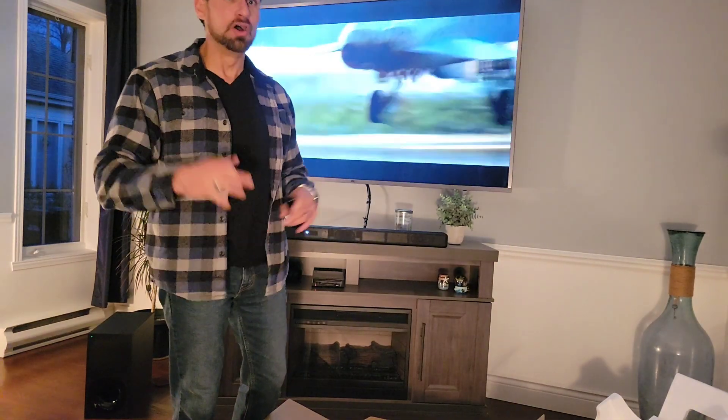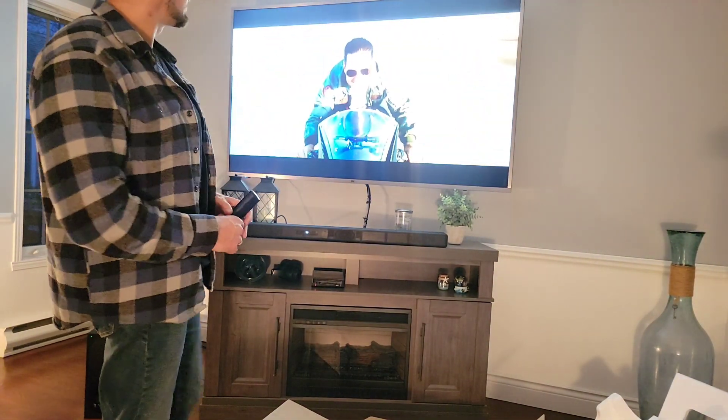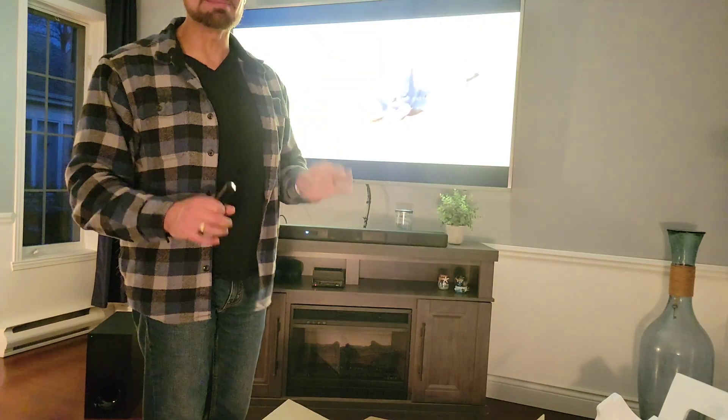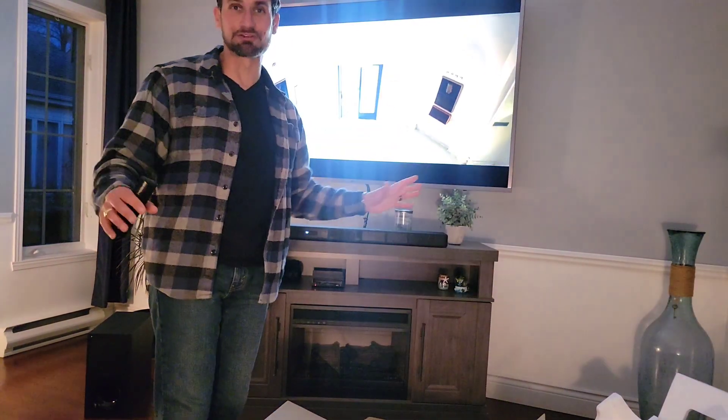We needed the most important step — getting the wife involved. She went through the instructions. Turns out we need the optic as well as the HDMI, or just the HDMI. But it sounds great. If you want to run the optic, you have to have the HDMI anyway, or just run HDMI. The subwoofer is fantastic and the sound — well, we're happy. We're going to have a great movie night. We encourage you to get a sound system for your TV because it makes a huge difference, folks.